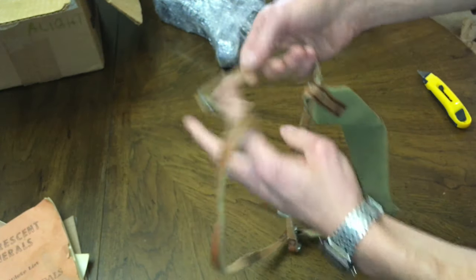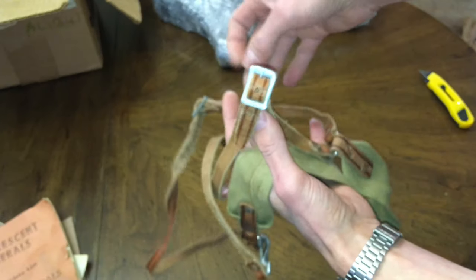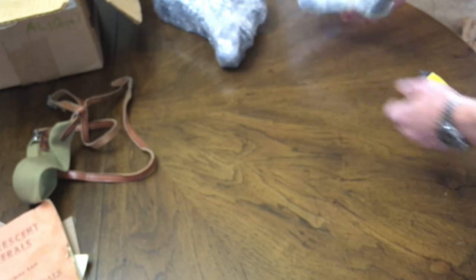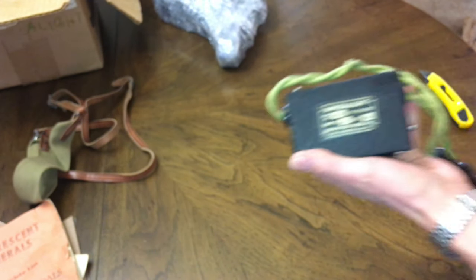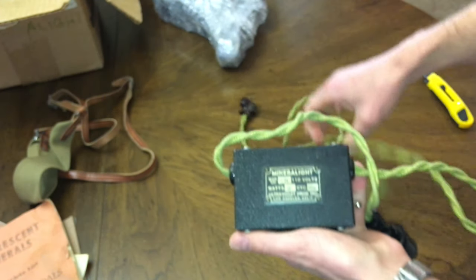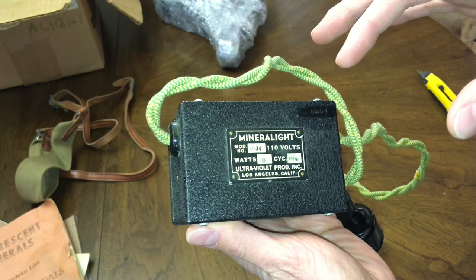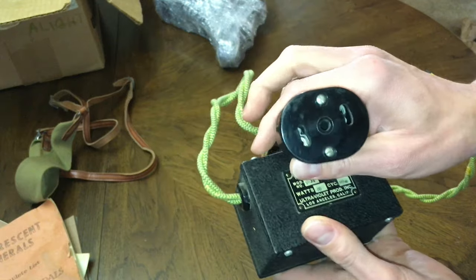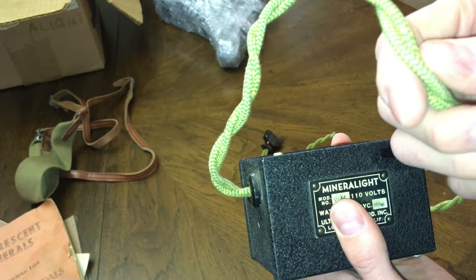Leather strap and canvas webbing — must be like a shoulder sling, I would imagine. This appears to be the power supply. Mineral Light, Model Q34, 10 watts, 50 cycles per second. Look at this plug — this is Bakelite. Bakelite plug, cloth wiring, nice shape.